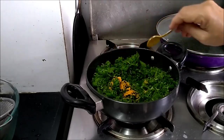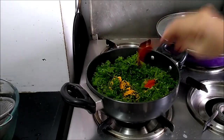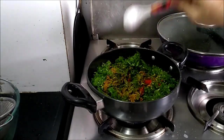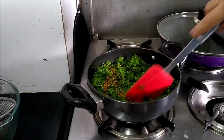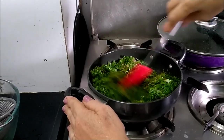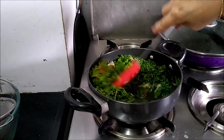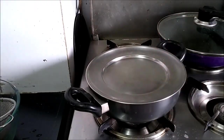Add half a teaspoon turmeric powder, 1 teaspoon chili powder — very little chili powder — 1 teaspoon garam masala, and 3/4 teaspoon salt. Be careful with the salt, as leafy vegetables will shrink when they cook. That's it. Keep a lid and let this cook on a slow flame for the next 5 to 10 minutes.